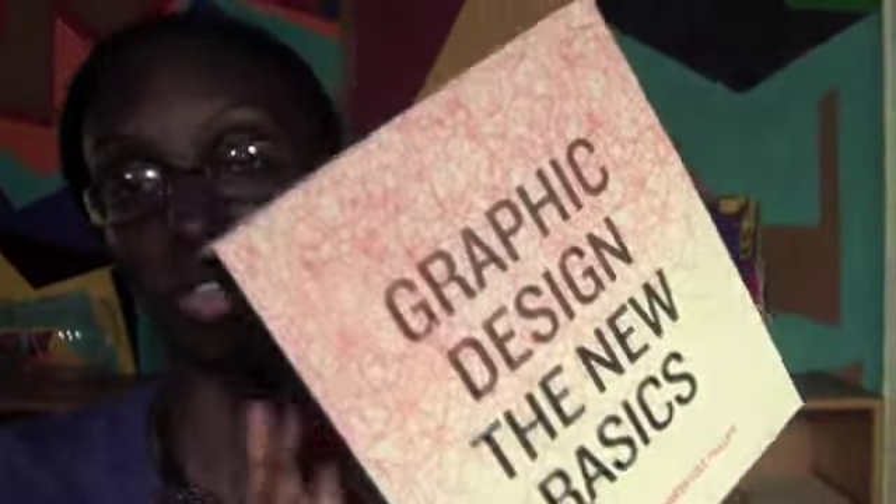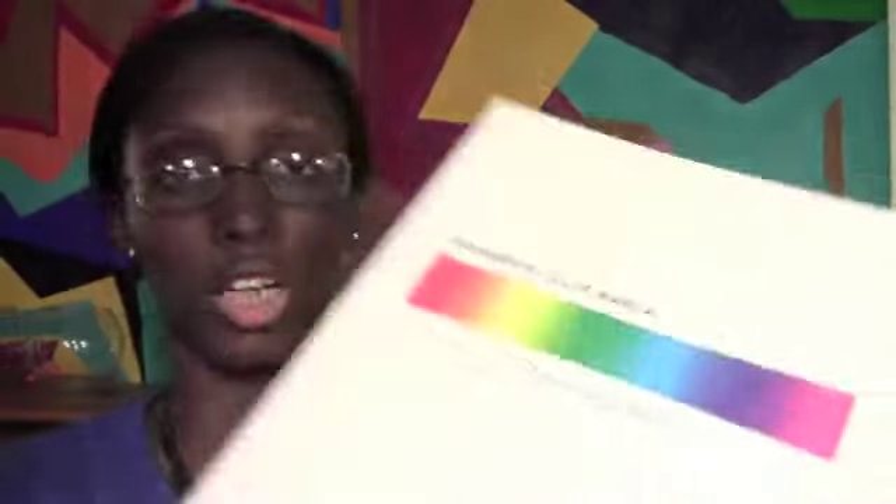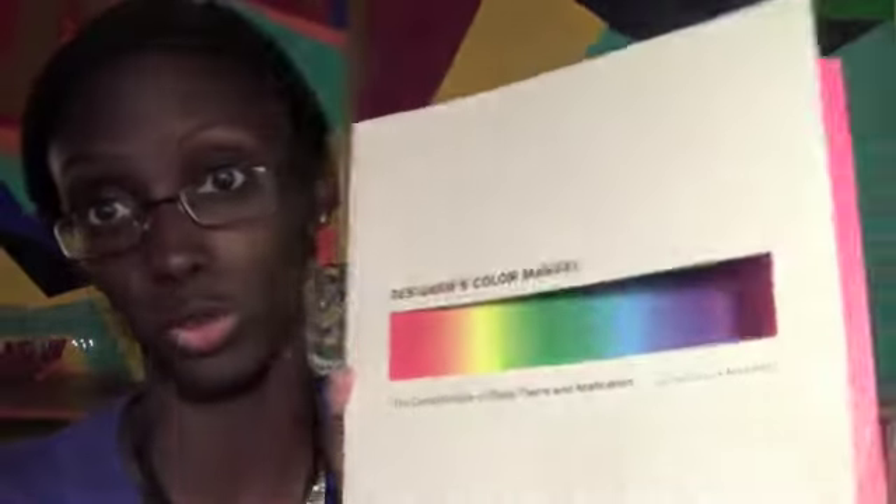Since you're in school, you need to have books. Some classes will require certain books, but you should also have a little collection of art books at home for your own learning. These are some good books I have from when I was in school — Design Basics and the Graphic Design Basics. I'll link that video of my favorite design books below. This other one is the Design Color Manual, which is really good — it's about color theory, which I took a class in.